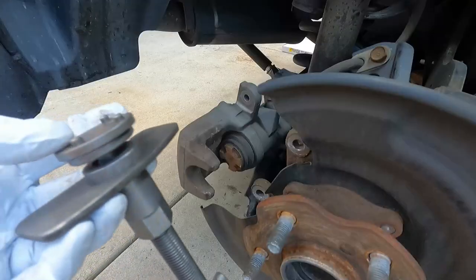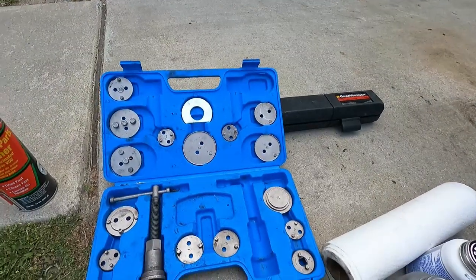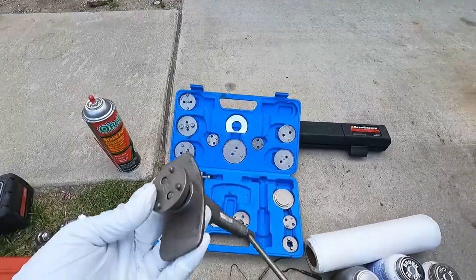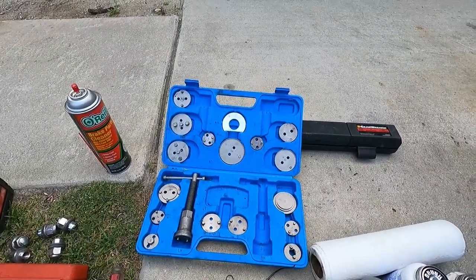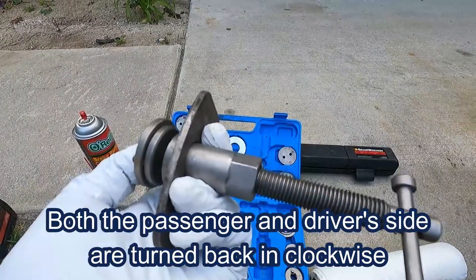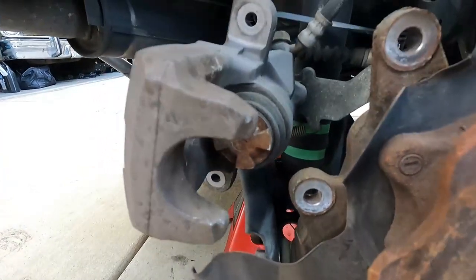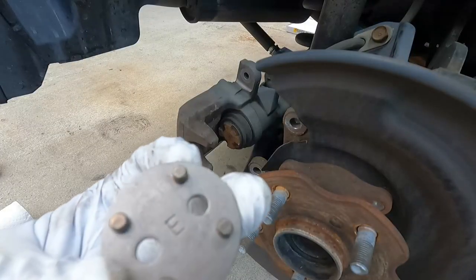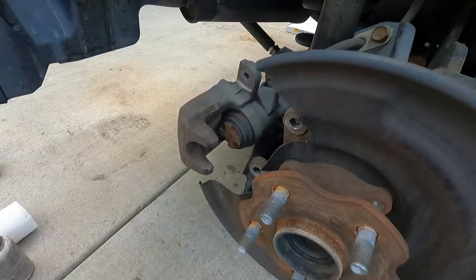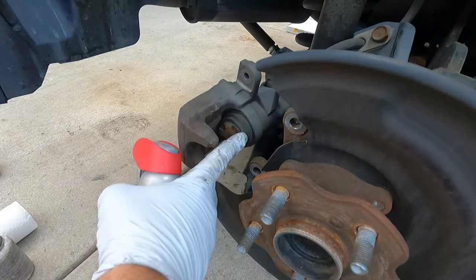Now I'm going to push that caliper piston back in using this little caliper windback tool. It comes with both right-hand and left-hand threads. We're going to be turning this one back in clockwise, so I'm choosing the right-hand thread. The face of the caliper has these little notches — just find one that matches up in the kit. It fits right in there into the face of the caliper and then we just need to turn that clockwise as we push it back in.